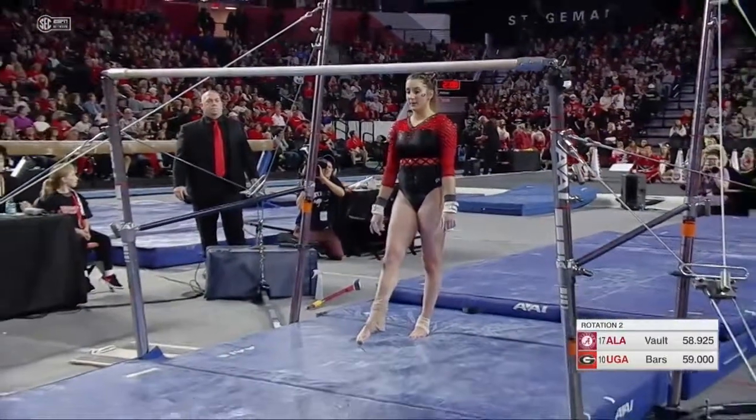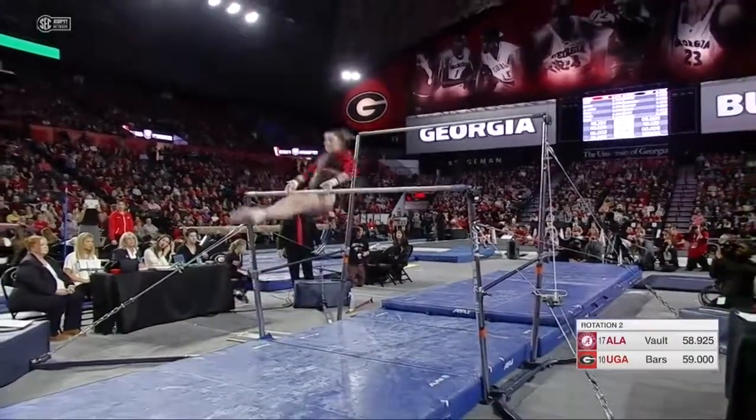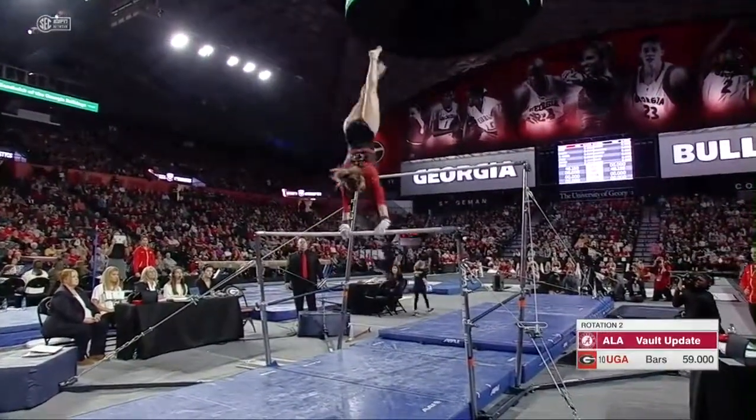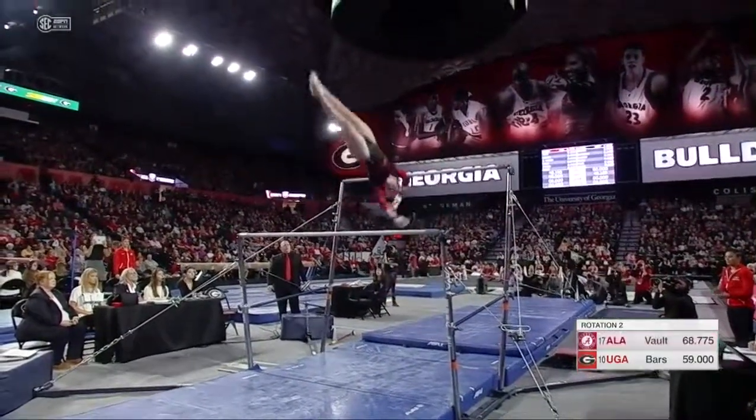There's a freshman from Toronto, Canada, starting on the low bar. Kip cast handstand to toe full, to Shaposh. That's bonus points for connecting those.